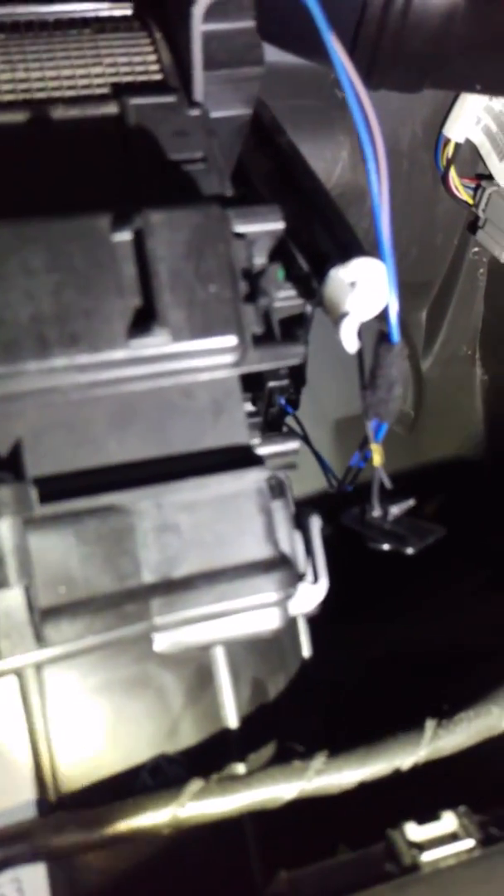Let me get situated back there. From here, we're going to disconnect this pin — pull that down. Take your flashlight.